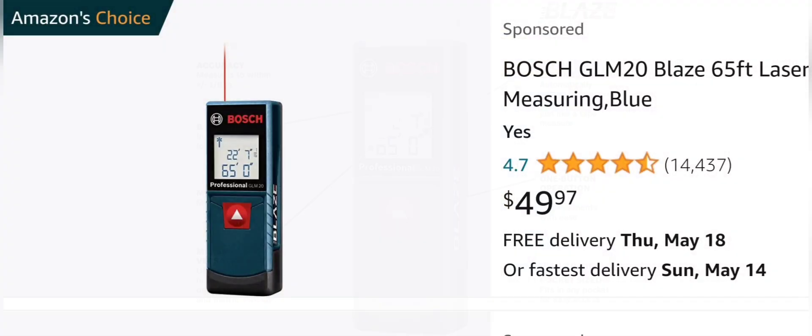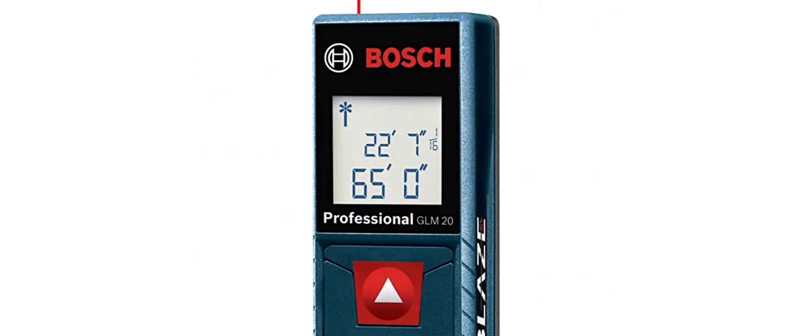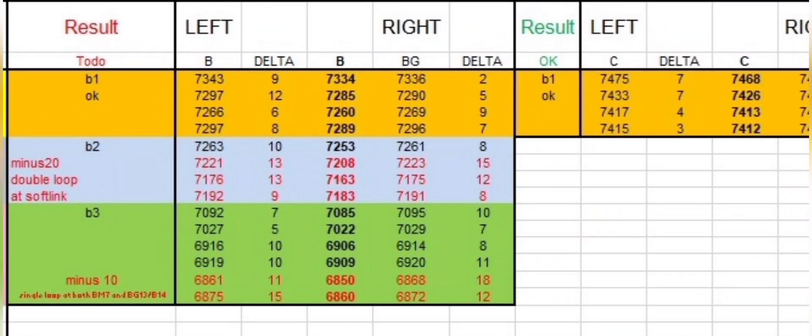Unless you are checking many gliders like a repair shop, you do not need a Bluetooth interface to send the measured value automatically to your computer. The reasons are: you want to make sure you are measuring the right line and measuring it correctly. A manual check of the measured value will therefore help.